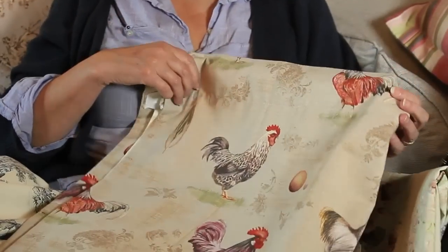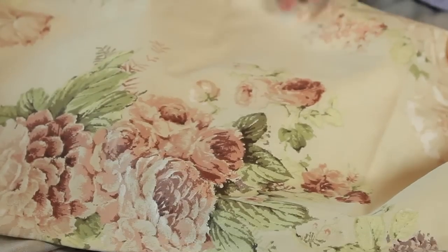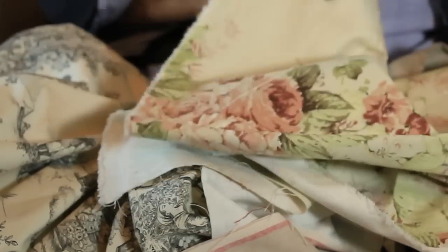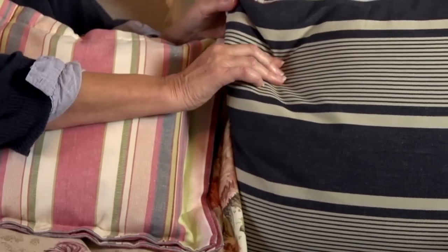This is my French hens one, which I really, really love — it's a perfect one for a country look. This one has a real country feel to it as well; it could be French or anything really. These are two of my tickings. They have a particular weave because they were used for mattresses to stop the feathers coming through, but it does give them a lovely texture.